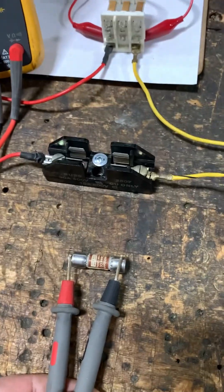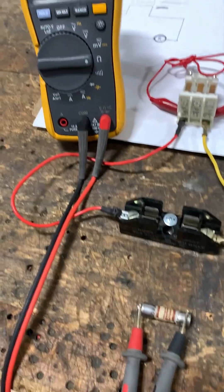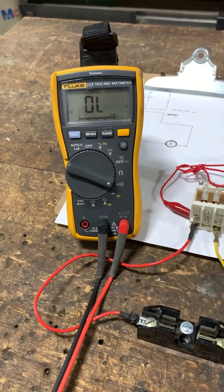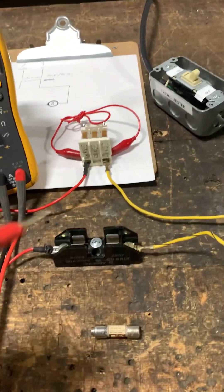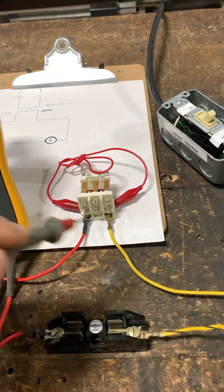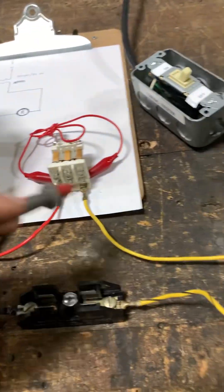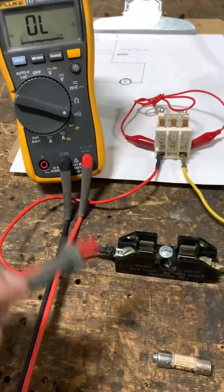Now we've pulled the fuse out from the circuit, and you can see that the fuse is indeed blown. Checking in continuity mode, we no longer have continuity. Remember: if you are testing through a transformer or a shorted load, isolate the fuse first — the shorted load will back-feed through the transformer, give you a resistance reading, and trick you into thinking your fuse is good.